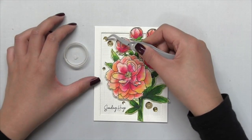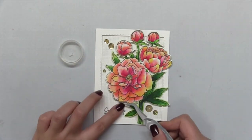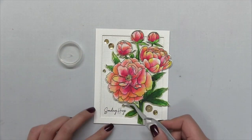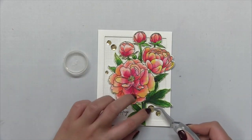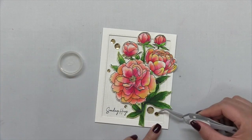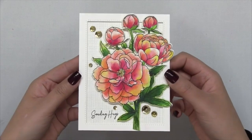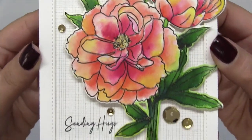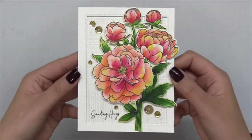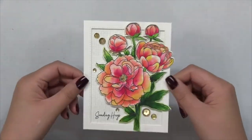Next, I just added some gold medallion sequins to complete my card. What I didn't do on camera was add this to a card base, but you can easily do that by adhering this onto any base. Once I finished adhering my sequins, my card is complete. I hope you guys enjoyed today's project and video. Don't forget to subscribe to our YouTube channel because I update it on a weekly basis. Thank you so much for stopping by — I'll see you next time.